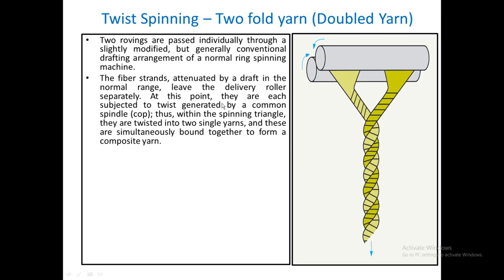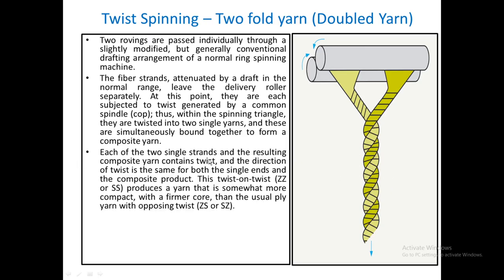At this point they are each twisted by a common spindle. Within the spinning triangle — this area here — they are twisted into two single yarns first, twisted separately as you can see, and then these are bound together. What they call the composite yarn is basically a doubled yarn. Each of the two single strands and the resulting composite yarn contains twist, and the direction of twist is the same in both the singles as well as the doubled yarn.